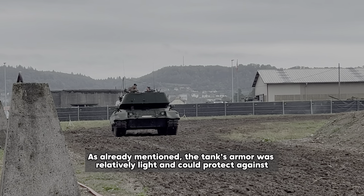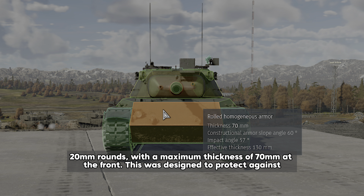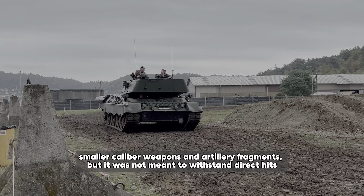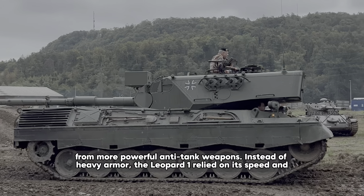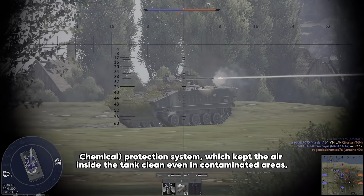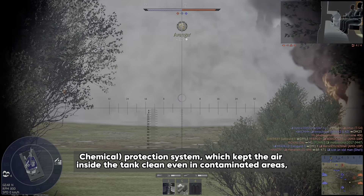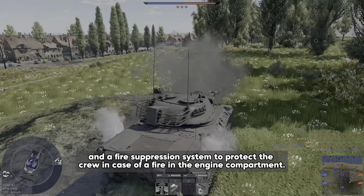The tank's armor was relatively light and could protect against 20mm rounds with a maximum thickness of 70mm at the front. This was designed to protect against smaller caliber weapons and artillery fragments, but it was not meant to withstand direct hits from more powerful anti-tank weapons. Instead of heavy armor, the Leopard 1 relied on its speed and mobility to avoid being hit in the first place. It also had an NBC protection system which kept the air inside the tank clean even in contaminated areas, and a fire suppression system to protect the crew in case of a fire in the engine compartment.